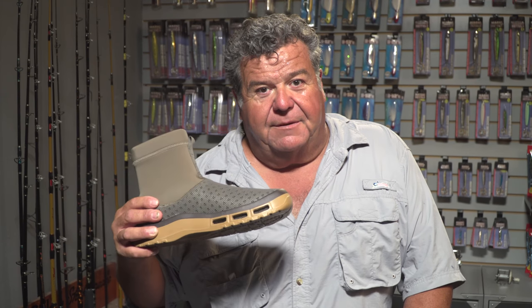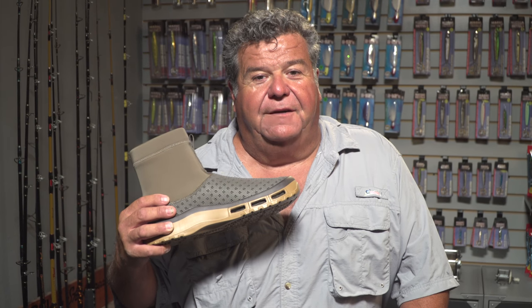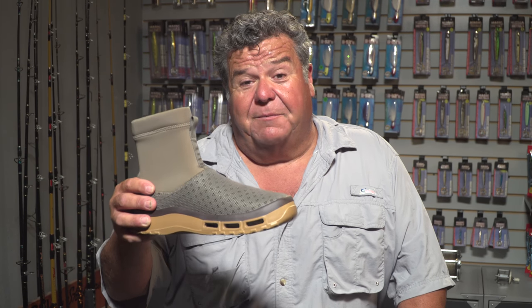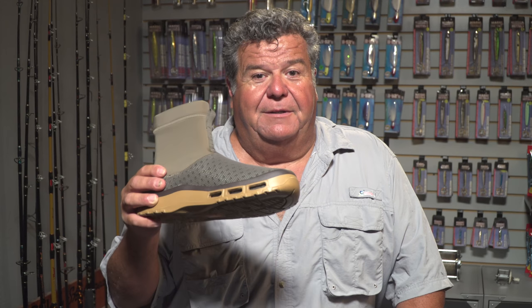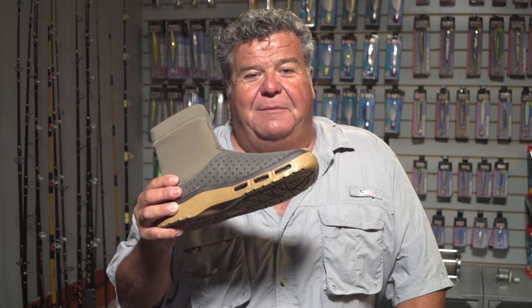So if you're looking for something for surf fishing, go to softscience.com and check out the fin boot. I'm pretty sure you won't be disappointed. I know several guys have been using them this season and they're really happy with them. I'll be fishing with them pretty soon here on the surf fishing show, and you'll see me wearing these too.